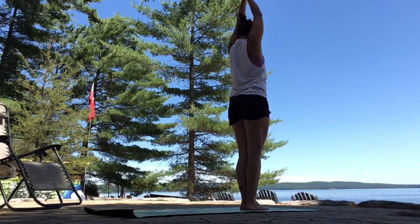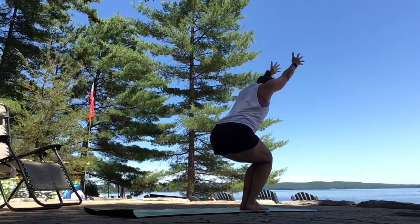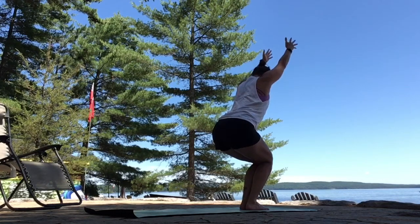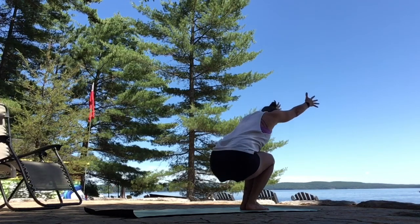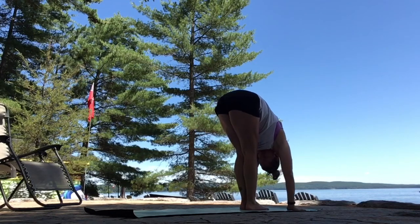Inhale to center. Exhale, sit your hips back. Chair pose — Utkatasana. Keep stretching out through the fingertips. Option to lower your hips a little bit more with each breath out. Strengthening your legs. One more time. And exhale, forward fold. Hips up, head heavy.